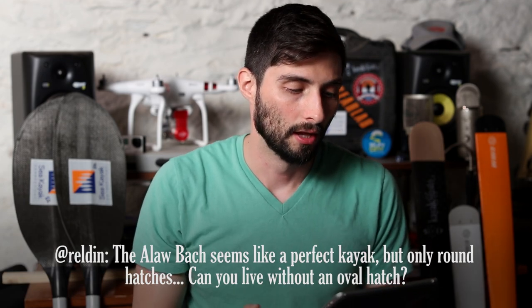Reldin asks: the Ayla box seems like a perfect kayak but it only has round hatches. Can you live without an oval hatch? And what do you dislike about the Ayla?